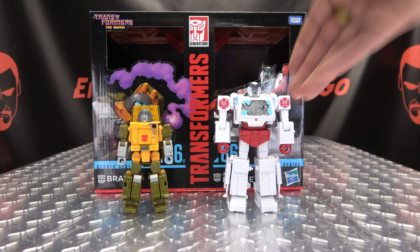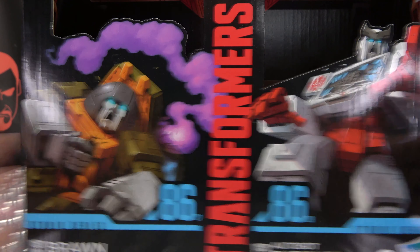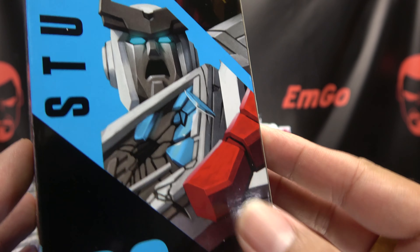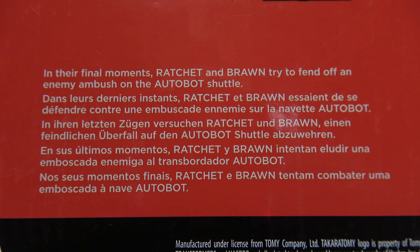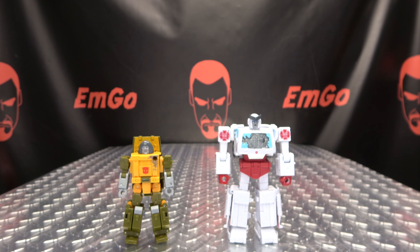So here we are, and there they are. First and foremost, as always, we'll take a quick look at the packaging. Right up front we got Brawn and Ratchet just having a totally bad day. On this side we have Brawn and Ratchet — get a closer look at their screaming, painful faces. Same thing on the top — The Transformers: The Movie. Barcodes on the back of the box, obligatory product shots, and a little one-sentence read-up in multiple languages. Hooray for languages, how morbid. And that's basically it for the packaging.